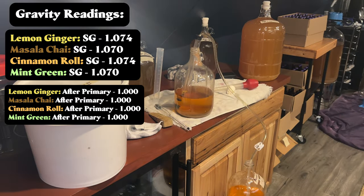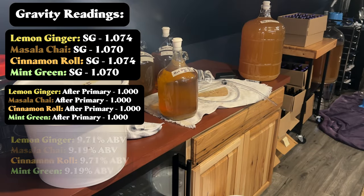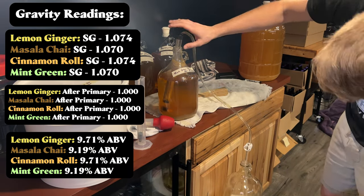The final gravity of each was 1.000, meaning we fermented through all the sugars available. Here are the ABVs based off of these gravity readings.